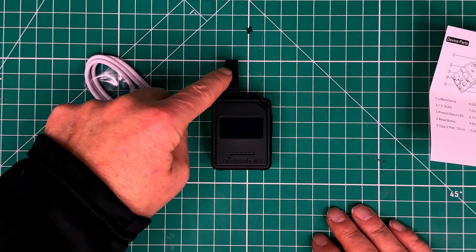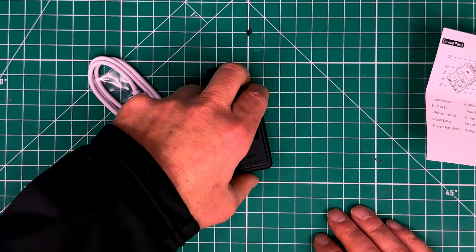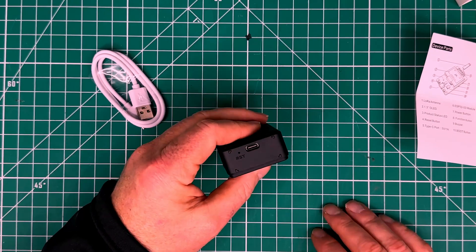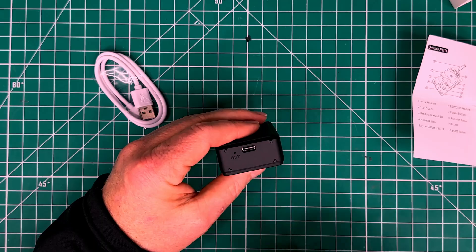It does have a 1.3 inch display and a fixed antenna on the top. On the side we have the power button and the function button, and down here on the bottom we've got the reset and the USB.